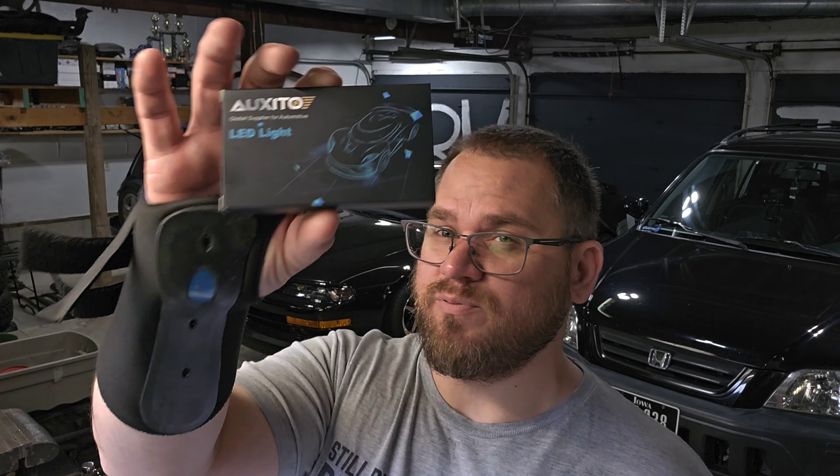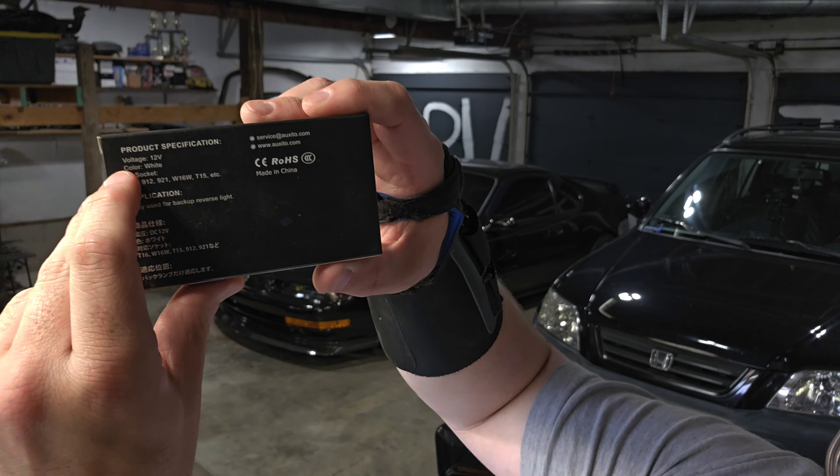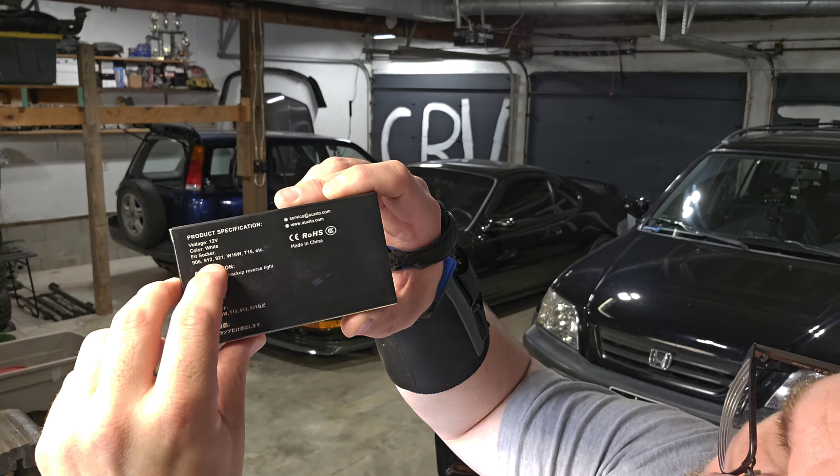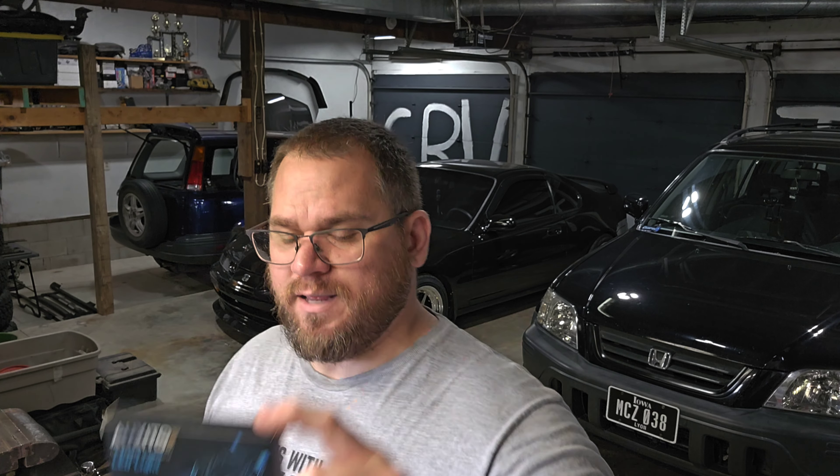They're off eBay, they work really well, nothing to write home about, but I've never had an issue. The other bulbs here are the Aux Edo brand — if I'm saying that right — which is funny because I am actually sponsored by them. If you go on my Instagram page you can find a discount code, I believe 10% off. This is actually for the reverse bulbs, and looking at the product specs it tells you it's 12-volt white, fits socket types: 906, 912, 921, W16W, T15, etc. So however your bulb is labeled, look for that. These are pretty bright compared to stock.